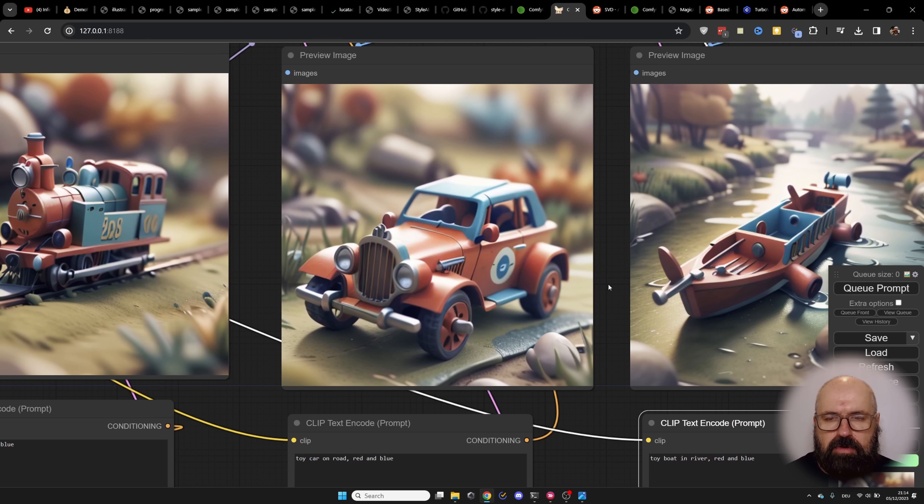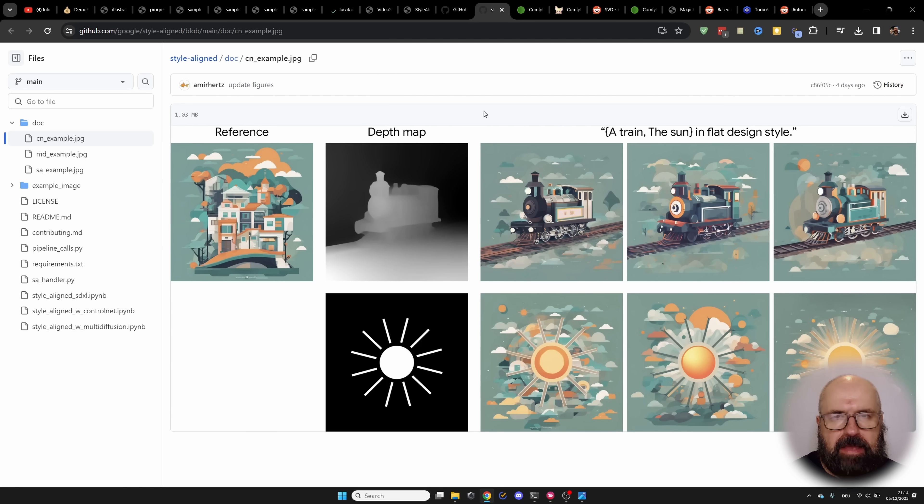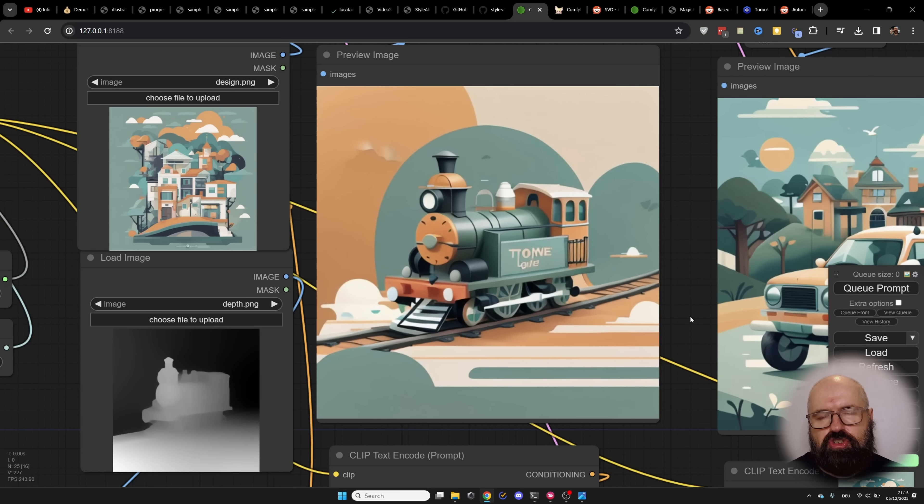There's some inconsistency because with IP Adapter, this is not only taking the colors and the styles, but often also the shapes. For example, even though I wrote I want a toy car on a road, it is not on a road because the IP input image is also not on a road. The same happens with the ship — it has a strange shape and the boat is supposed to be in a river, but the river is green. On their website there's an example using a reference image and a depth map to apply the same composition with different versions of the same style. I tried that with IP Adapter and it works fairly well.